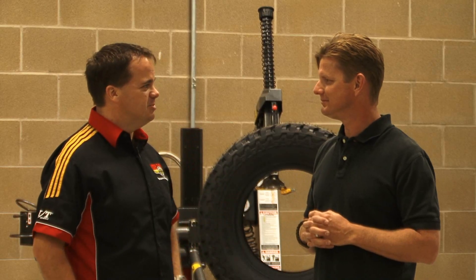That sounds like a really solid plan. Let's get out there and test some tires.